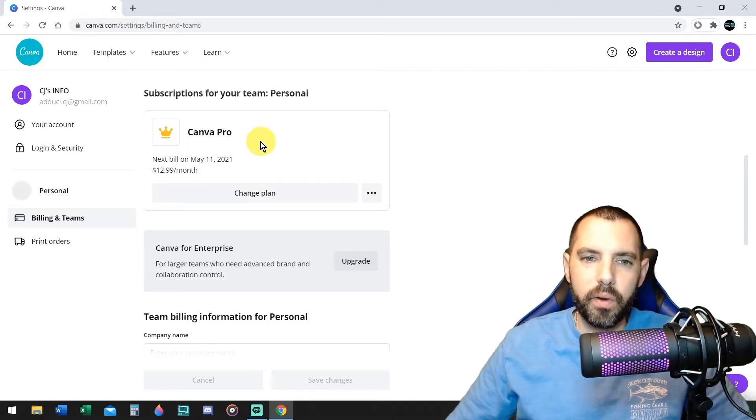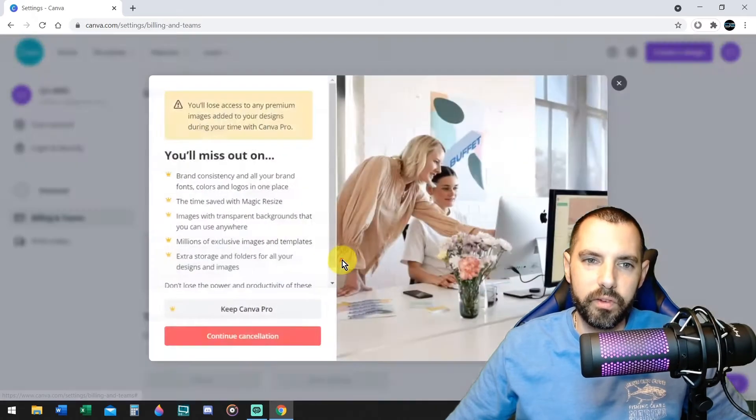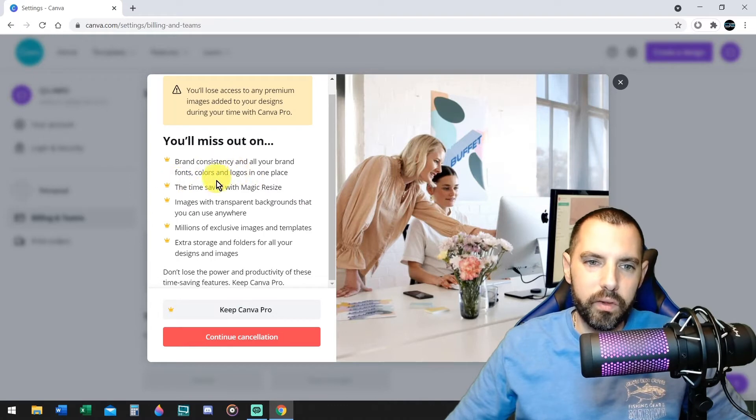In order to get the cheaper version, you have to do it a specific way. You're not going to click on change plan. What you're going to do is click on the three dots on the right, and you're going to say cancel subscription. Don't worry about it — it's not going to cancel. It's asking you, you'll miss out on all these things.